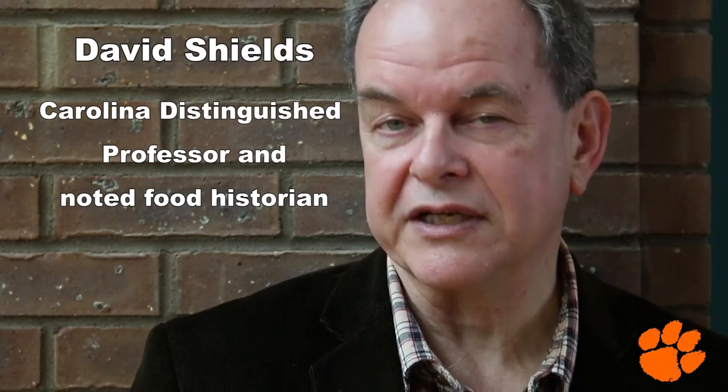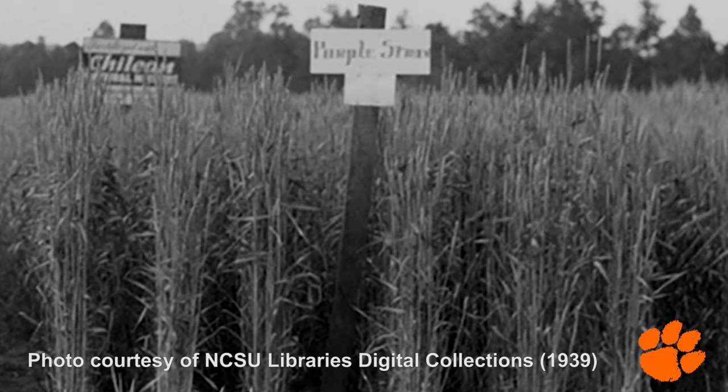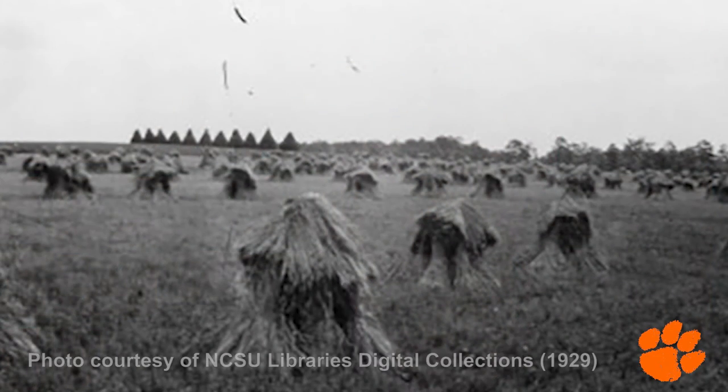Purple straw wheat is one of two wheats that have survived in the South from the colonial period well into the 20th century, and there are several reasons why. One was culinary — it was discovered to be an excellent wheat for whiskey, biscuits, and cake. If you know anything about southern baking, there's a decided preference for soft white winter wheat, and purple straw was a winter wheat. It prevailed over all other winter wheats because it had the shortest growing period of any of the wheats and avoided diseases such as rust, fusarium head blight, and also the terrible insect that afflicted southern wheat in the middle of the 19th century — the joint worm.